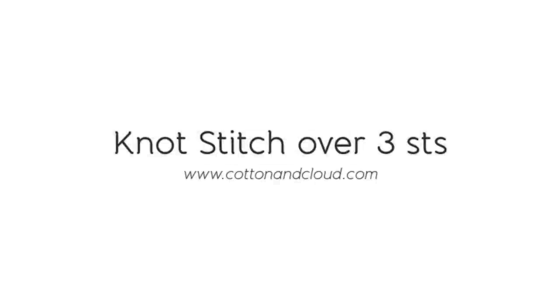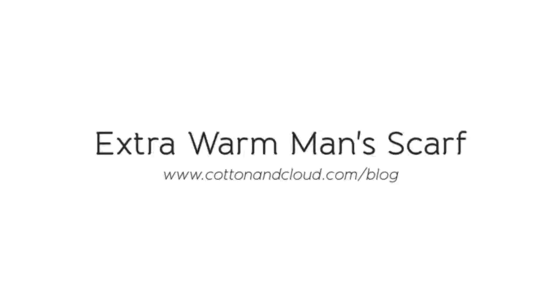Hi there! This is Kyoko from Cotton and Cloud. This tutorial is about knot stitch, which is worked over three stitches and is featured in the free pattern called Extra War Man's Scarf, which you can get directly from my blog.